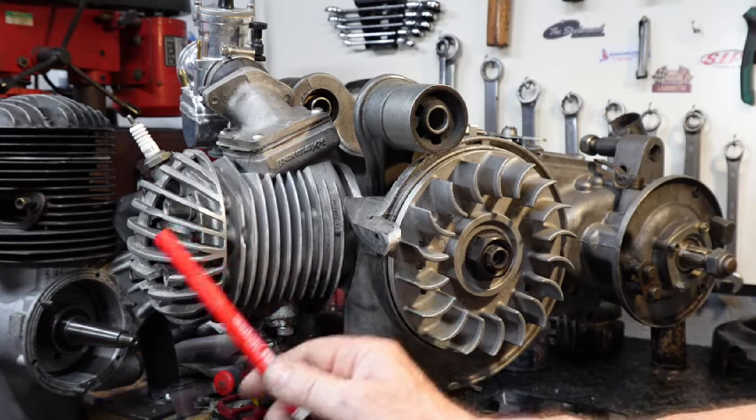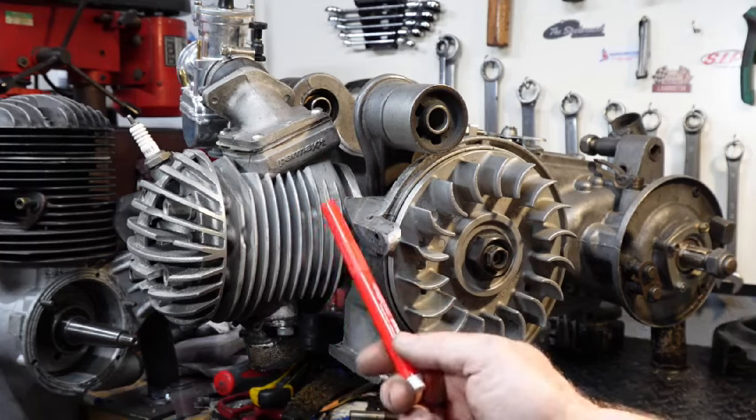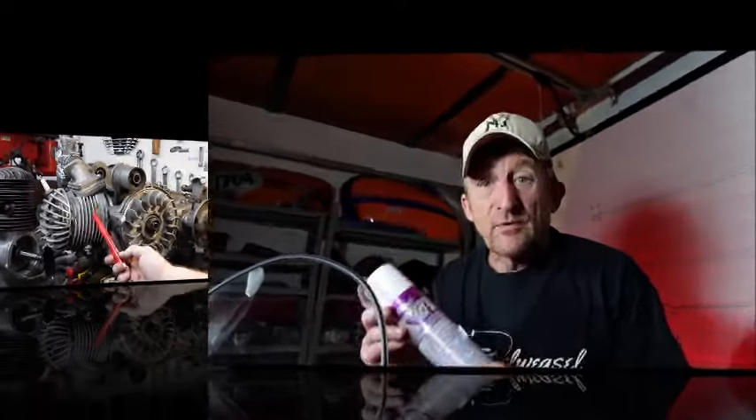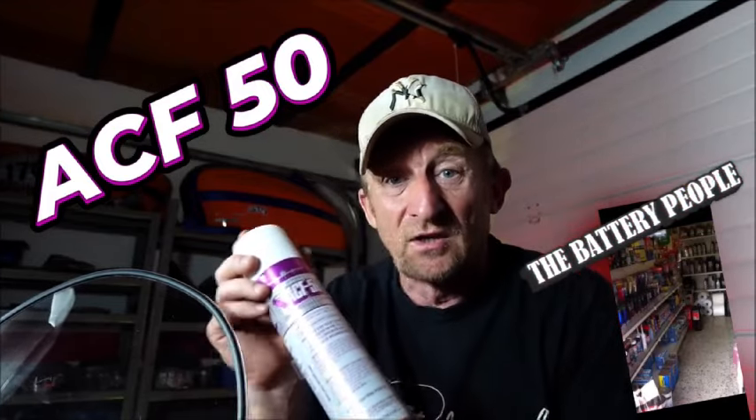The other thing that comes off is radiation. We can't see heat through radiation because it's in the ultraviolet. ACF 50 — what a product. It protects your bike winter and summer on all your mechanical parts. Go out and buy it; it's the best on the market.